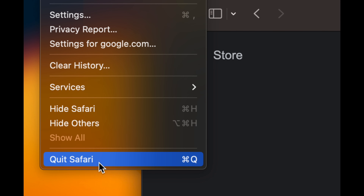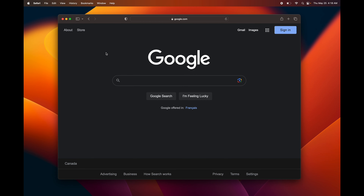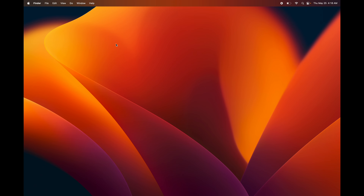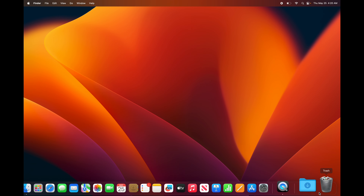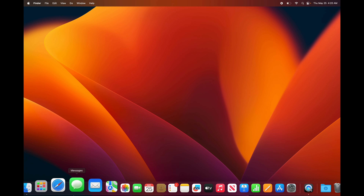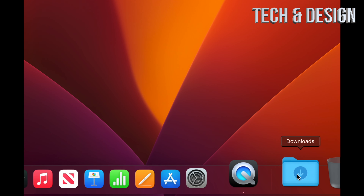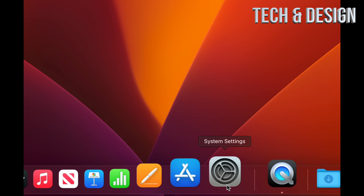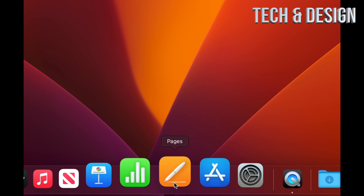Down in the dock you'll see Safari — that's your web browser. You can type in google.com and search for anything, or download Google Chrome if you prefer. To fully close any app, never just click the red button — that only minimizes it to the background. Instead press Command+Q on your keyboard to fully close any program.